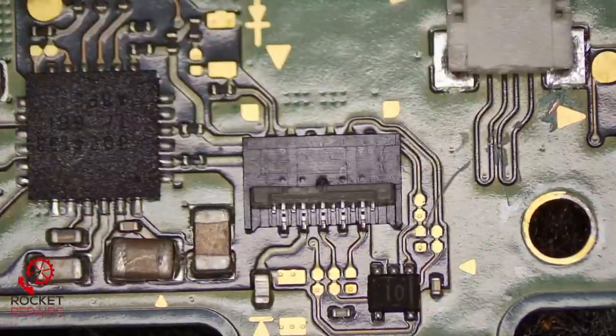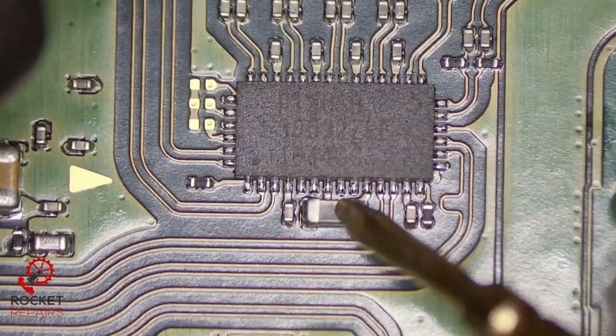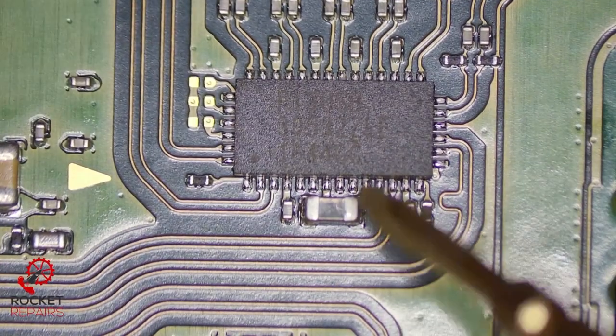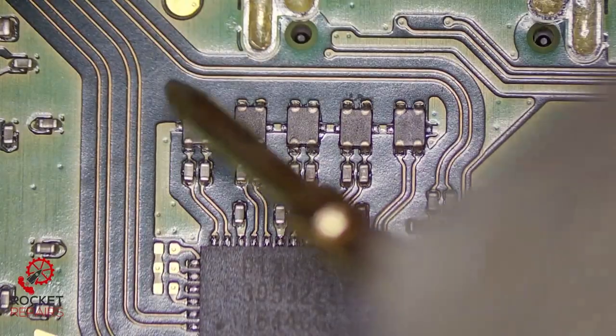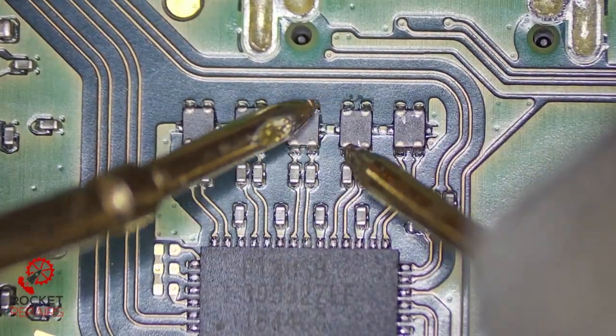Upon inspection everything looks okay. Let's turn over to P13 on the back of the board. The cap is absolutely fine, which we know from the other side of the board where M92 T36 is. I don't think these filters have anything to do with the charging, but I'm going to check them anyway. No issues with those either.